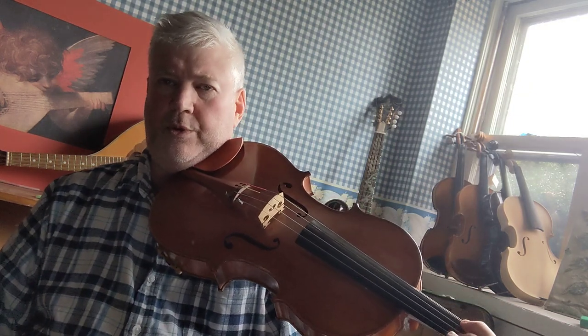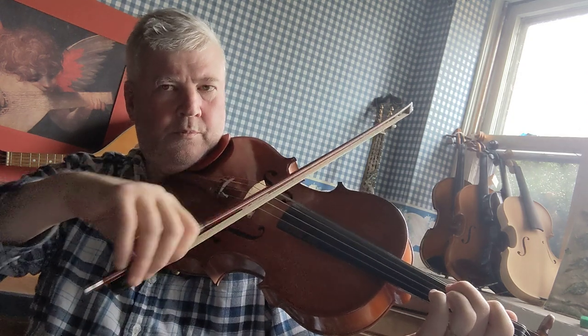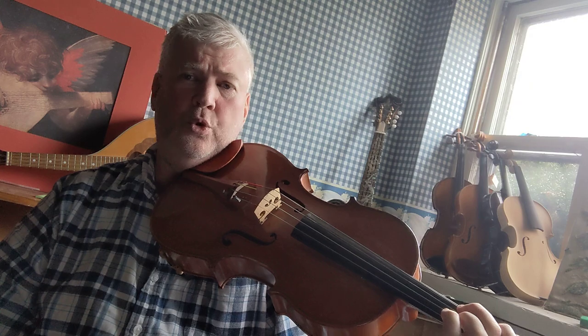All right, so we're going to start with the E, which is second finger on the C string. And I'm going to play two octaves for you.